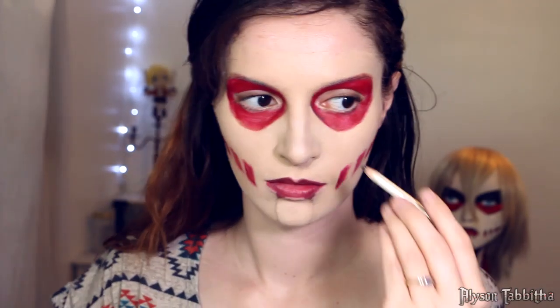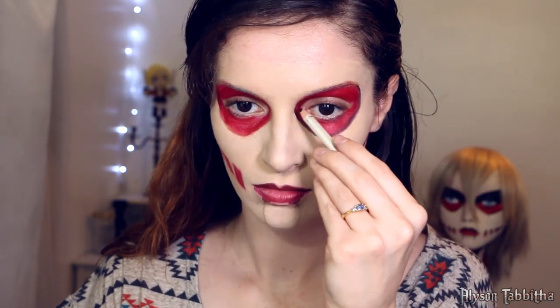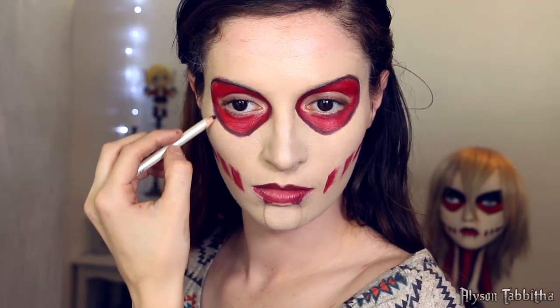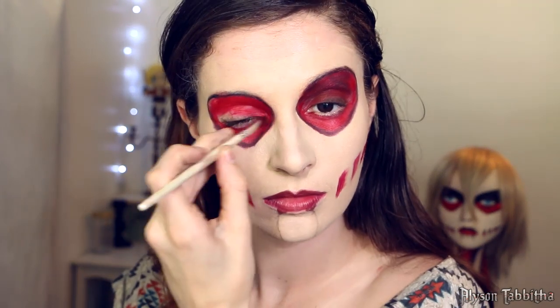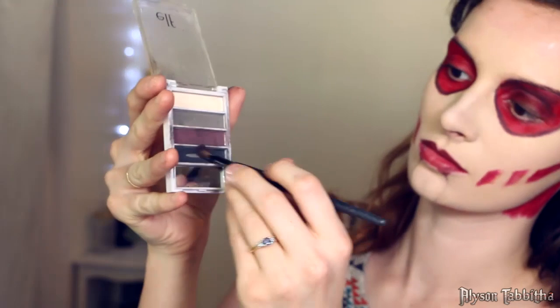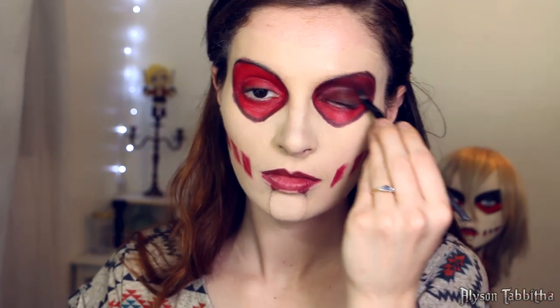Then I switch to a black eyeliner pencil and outline the eye sockets. Since I'm not worried about the contacts, I fill in the rest of the red without them on. Then I go over the upper half of the eye socket with a black eyeshadow to make it look darker and more deep set.